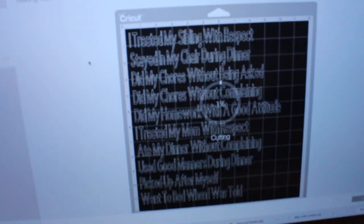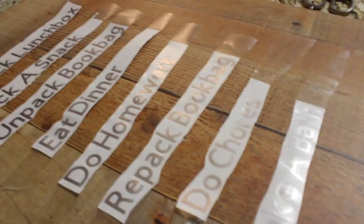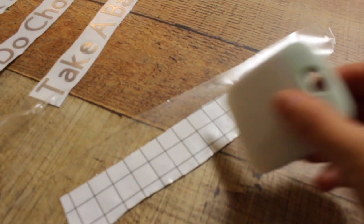Once I had the top portion done, I went back and printed everything that's at the bottom, which is under 'Great Decisions' — I'll explain that in a minute. To get them to come off easier, make sure that you press them from both the front and the back, because I was having trouble transferring them until I did that.